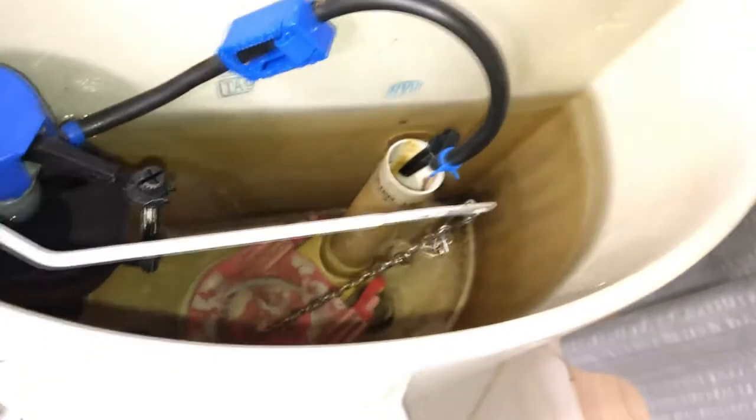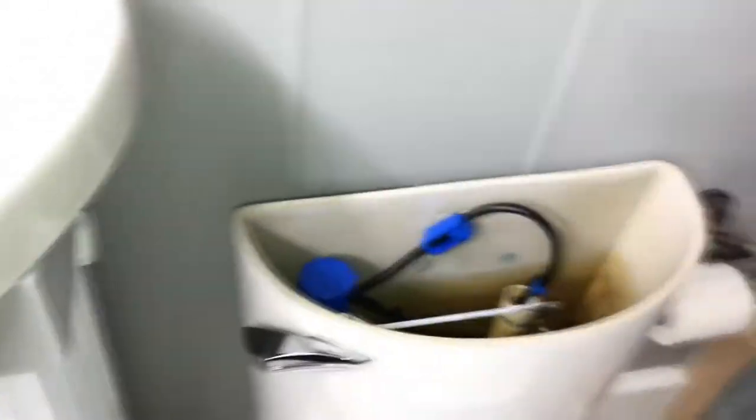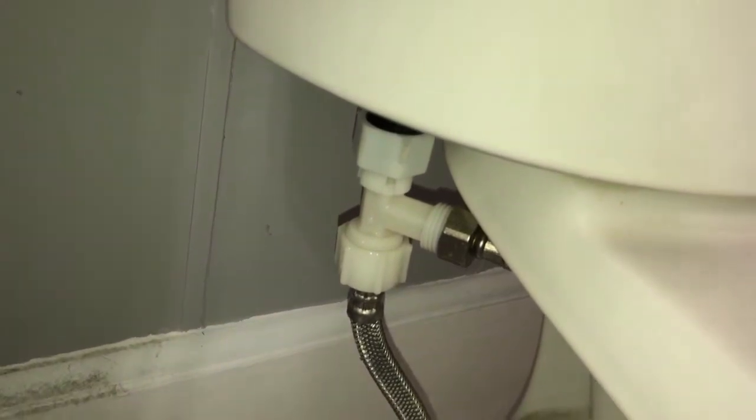First thing you want to do is flush the toilet — water's off — flush it and let a lot of water get out of there. Okay, still some water in there but nothing you can do about it, that's why we have the bucket.